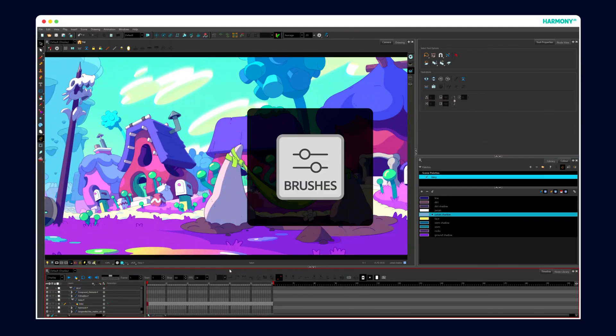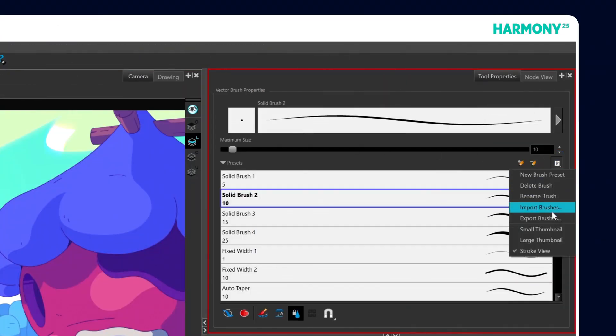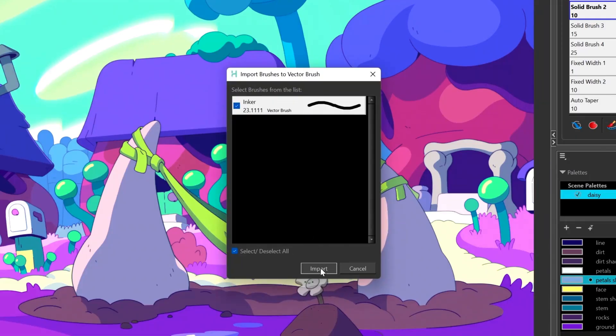If you've got an ABR file, it's now easier than ever to bring your Photoshop brush sets into Harmony. Just select your brush or eraser tool, head over to the Brush Properties menu and click Import Brushes. From there, just choose your ABR file, pick the brushes you want and voila, they're ready to use.